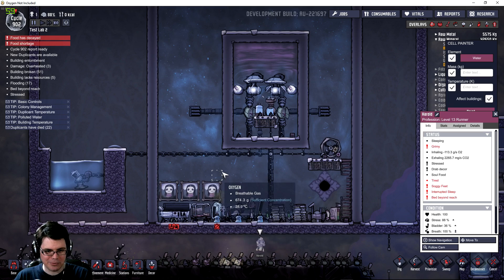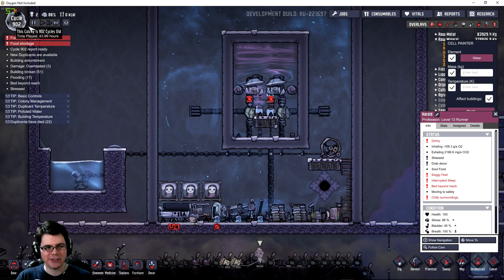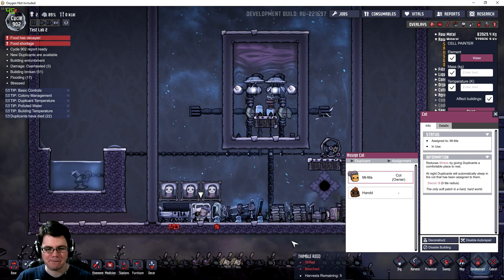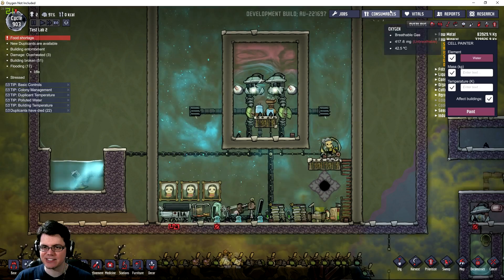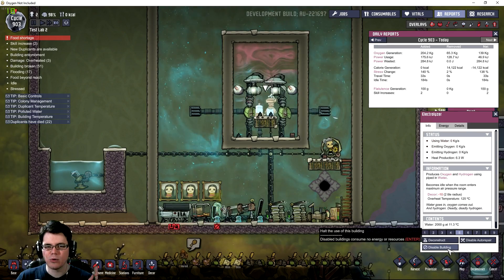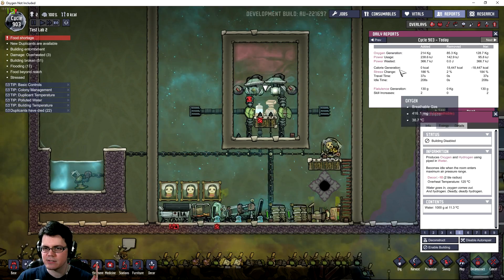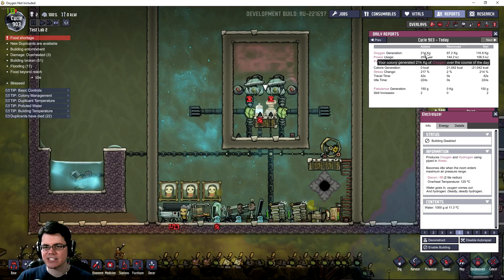Harold's been replaced by Mima due to stress issues. I want to see the results after another five cycles, even though I have to run the manual generator to keep the system going. I want to calculate how much oxygen I'm making — I can get that from the report and it should be accurate. I also test disabling the electrolyzer to check whether polluted oxygen is being generated, but that number isn't continuing to go up, so that's not the culprit.